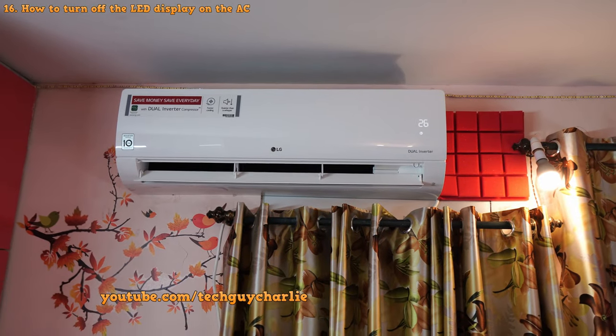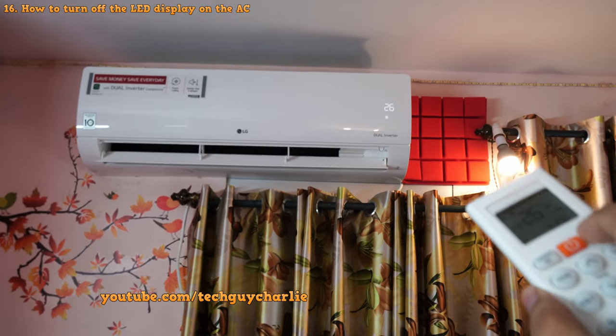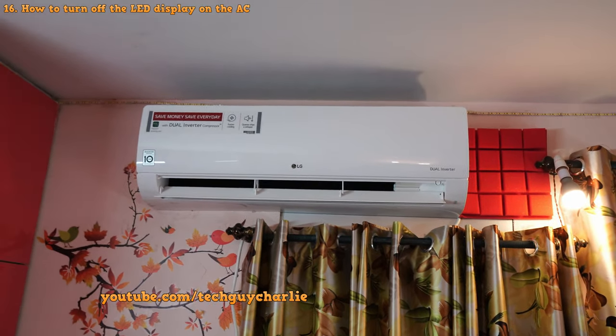To switch the display off, press the light-off button on the remote. This is very useful while sleeping at night.